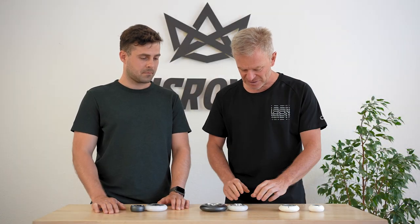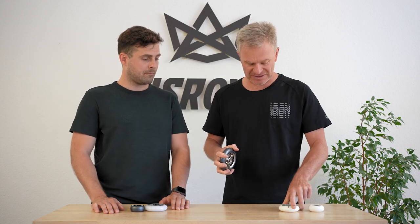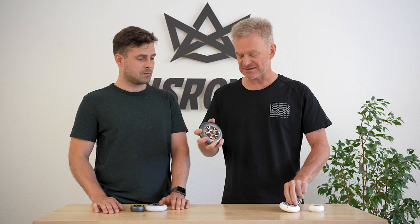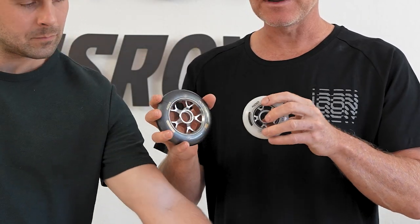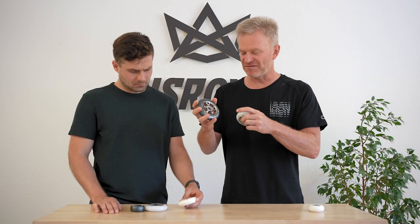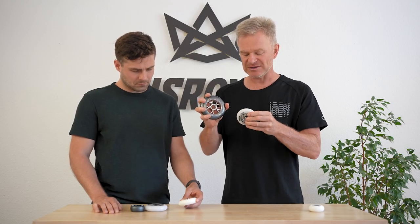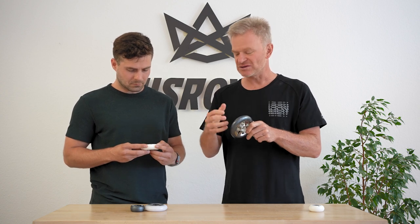Then we come into the LE line, which is 88 hardness. The Eco line goes at 85 hardness, so the LE is a little bit harder, and it also features a CNC aluminum hub. This line — the LE — features aluminum hubs in all sizes, so it's a little bit stiffer, stronger, and rolls a bit better.